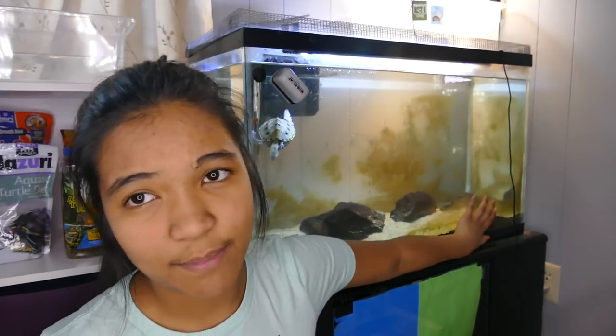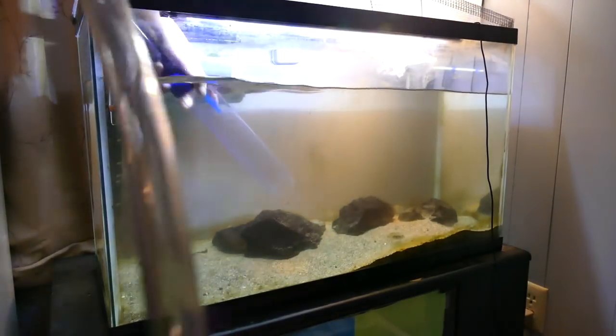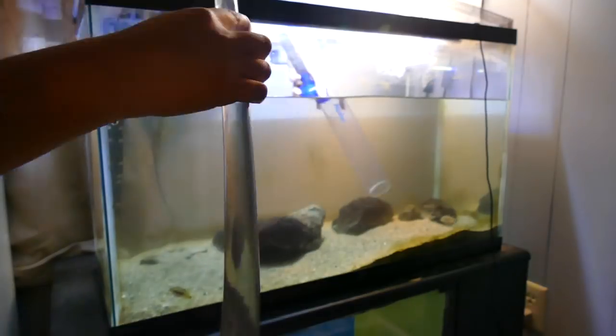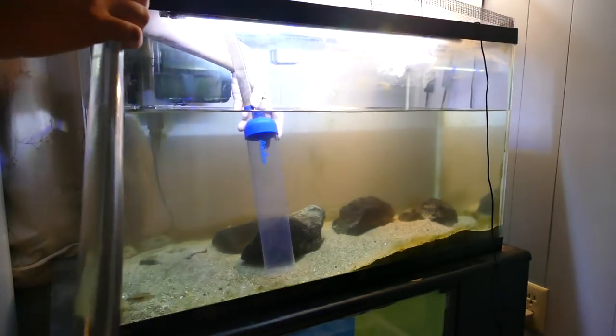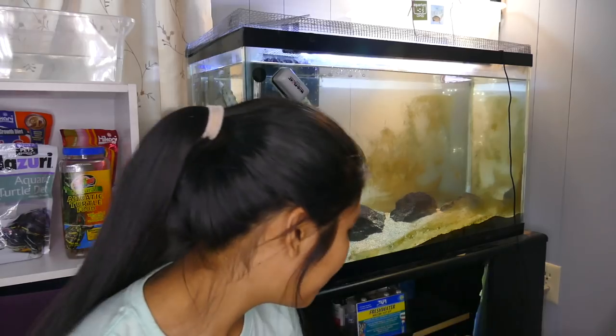How much water you need to change will depend on your aquarium size, what type of turtle you have, and if you have any fish, since it depends on how much waste is in the aquarium. For me, once the tank is established — meaning waste levels aren't fluctuating and there's enough bacteria to break down waste — I usually have to change about 30 to 50 percent of the water every month to a month and a half.